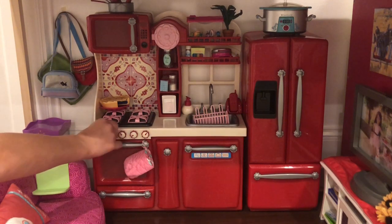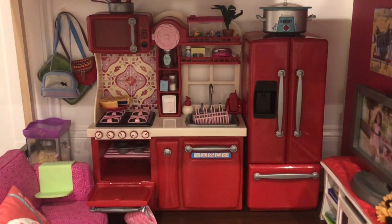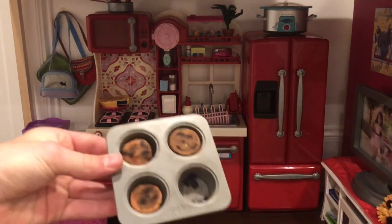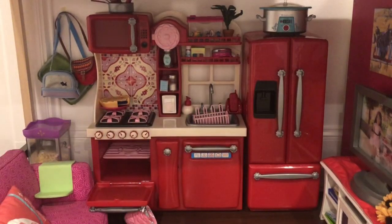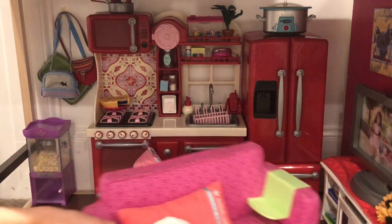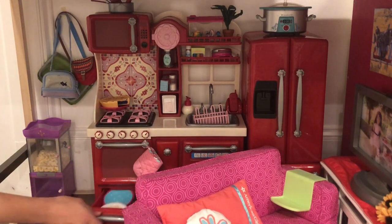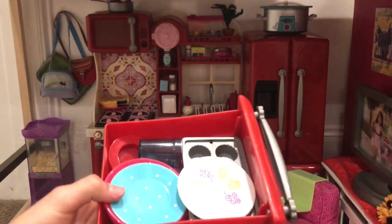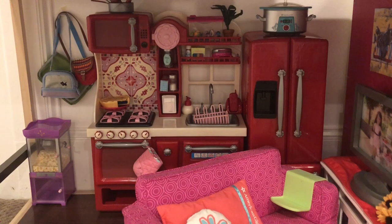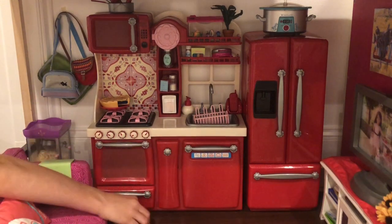These little knobs do turn, which is super cute and really nice. I have this little oven mitt, and then the oven opens. There's a little tray thing in there, and then I have this little container of muffins that are burnt, apparently. Down here there's another little thing — it's kind of hard to open with the couch here, which is one of the problems with this house setup. In this drawer, which is just plastic all the way around, I just have some plates, a cup, and then another little cupcake tin.